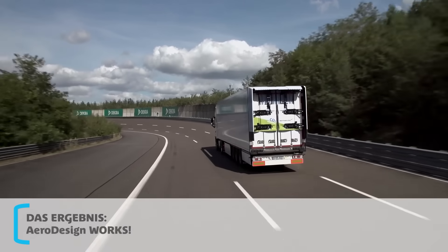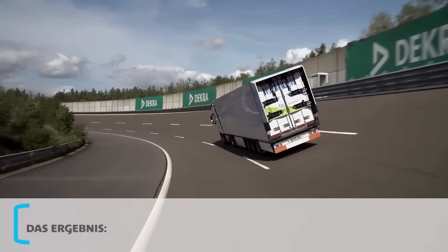On a larger scale, this means hundreds of thousands of liters of diesel fuel saved every year.